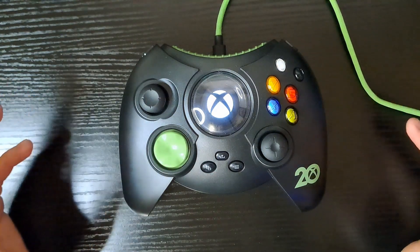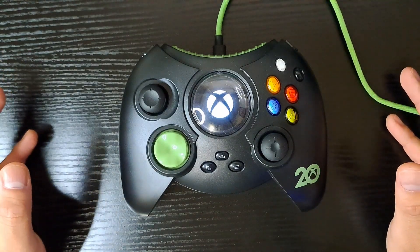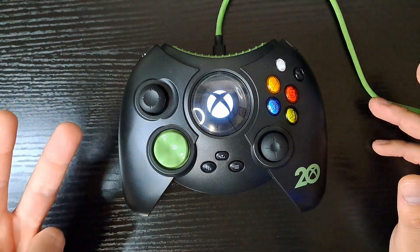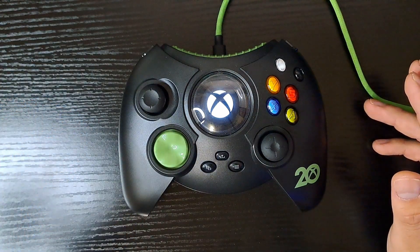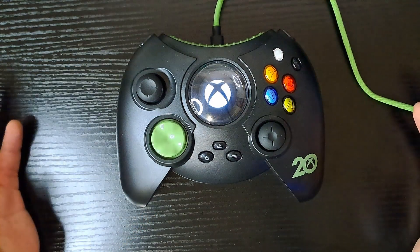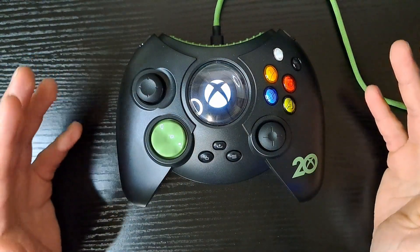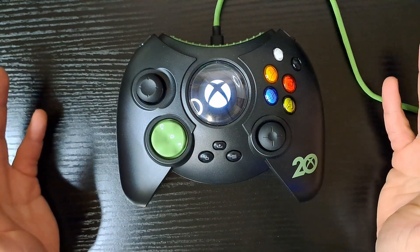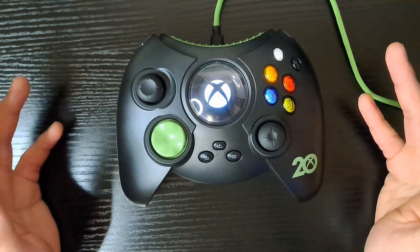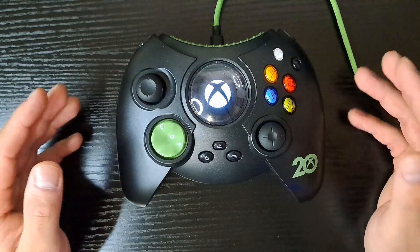Do I recommend the Hyperkin Duke controller? Sadly, no. I would recommend it for collectors and hardcore Xbox fanboys who like to collect Xbox nostalgia. For everyone else, stick to the Hyperkin Xenon controller, or at the very least, if you must have an OG Xbox controller remake, wait for the Duchess controller. There's still no release date on it, but I'd much rather wait — it's a much more comfortable controller, and it's going to have Hall Effect joysticks, which will be a major selling point.